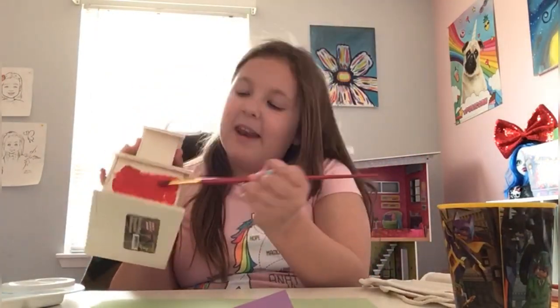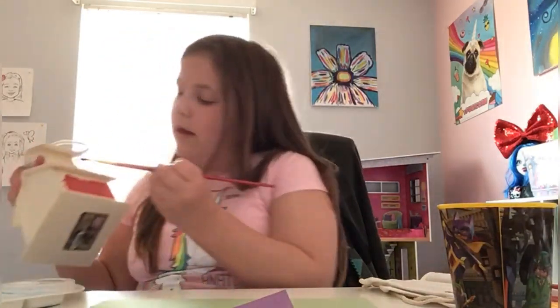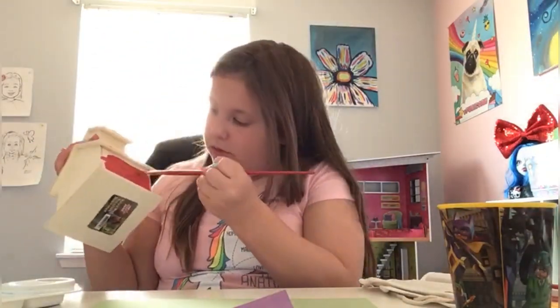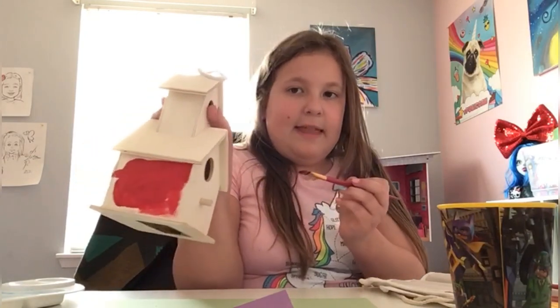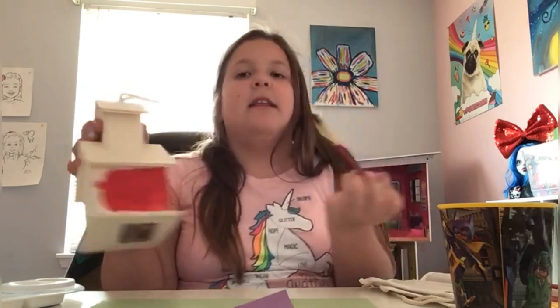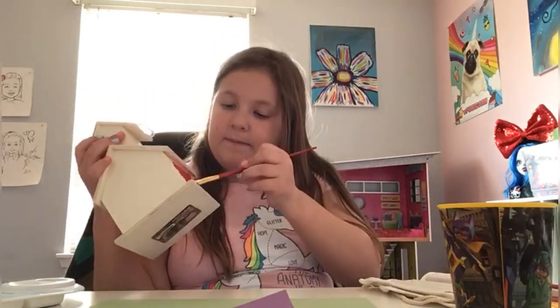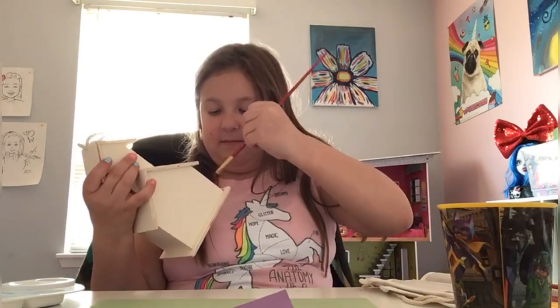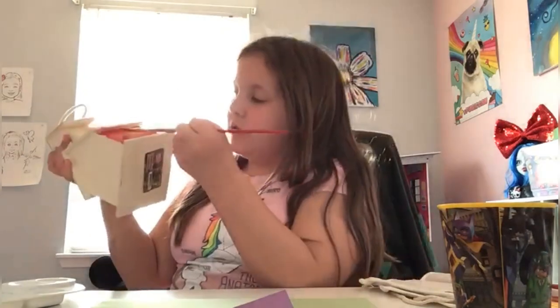You definitely want to make sure you get the edges. I'm trying to show you the best way that I can. To get the edges, take your brush and use the tips of the brush and just kind of paint down along the edge.